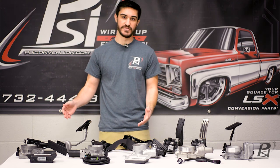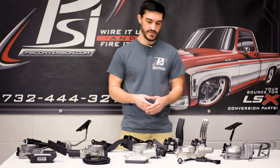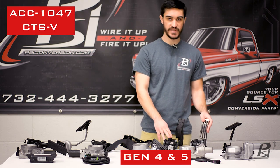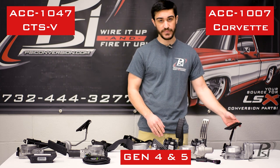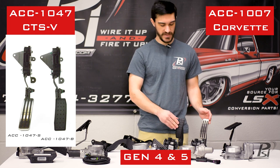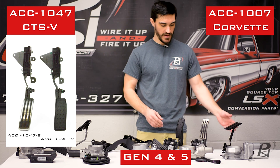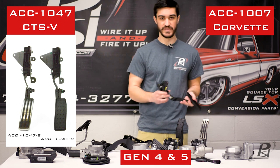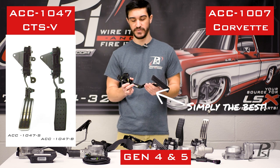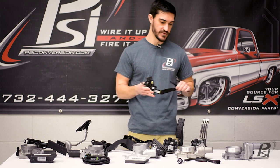That covers our Gen 3 pedal options. Moving on to Gen 4, we offer the CTS-V pedal and the Corvette pedal. The CTS-V pedal we offer in the black plastic pedal face as well as the stainless pedal face if you're looking for something a little bit nicer. The Corvette pedal is our go-to — it's nice and small, it's metal, you can modify it if you need to, and it just looks right at home in many GM vehicles.